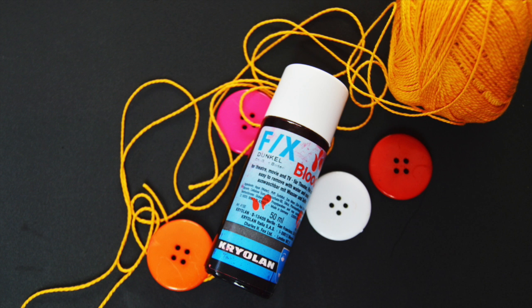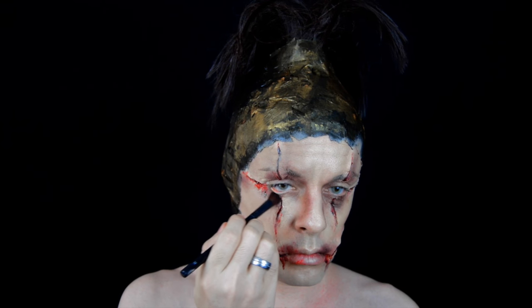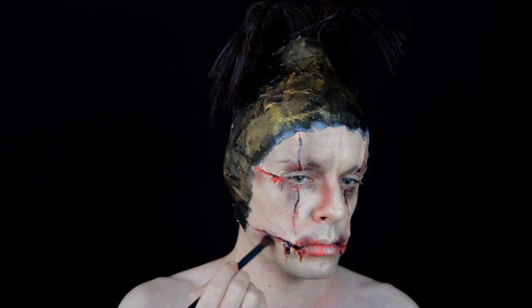Voy a utilizar esta sangre de Creolán para aplicar en las grietas, y también seguimos sombreando con unos tonos burdeos rojizos.